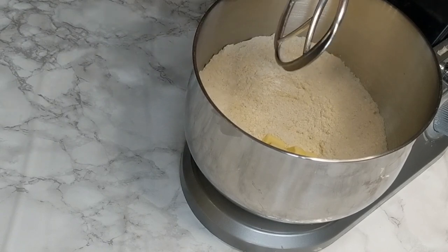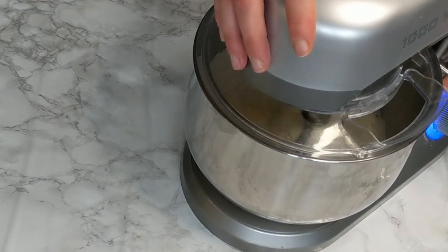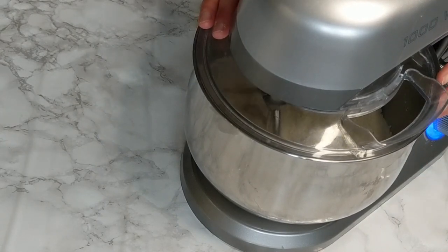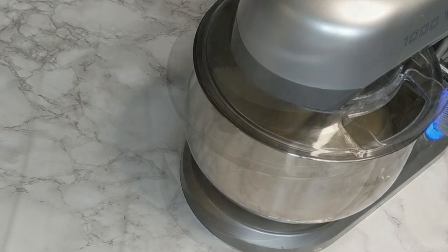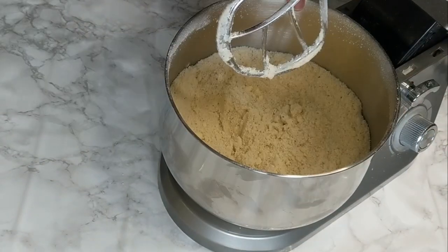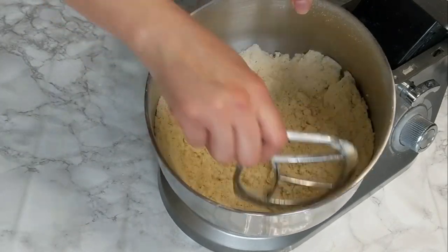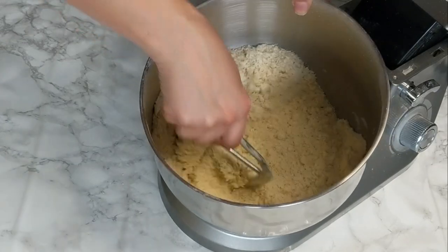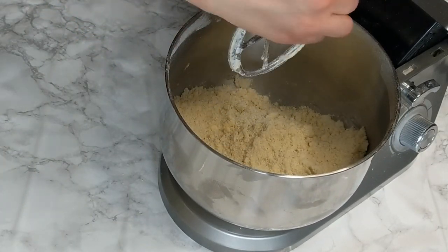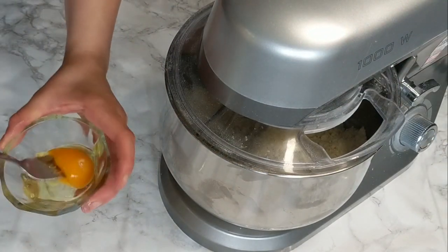If you're using a stand mixer, use the flat beater — it does the job just as well. If you're using a hand mixer, use your normal beating attachments. You can also use just the tips of your fingers — don't use the whole hand, as this might warm the butter and you'll end up with melted butter, which you don't want. Use just the tips of your fingers to work the dry ingredients into the butter.